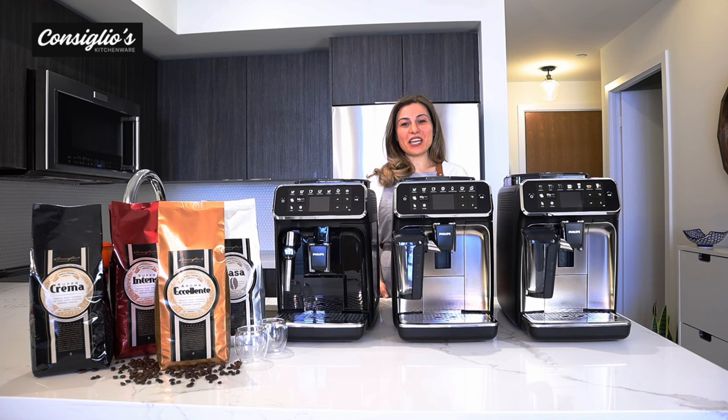Hi everyone! I'm Chef Angie Concilio with ConsiliosKitchenware.com. If you are new to this channel, welcome. If you are a returning viewer, thanks for your support.